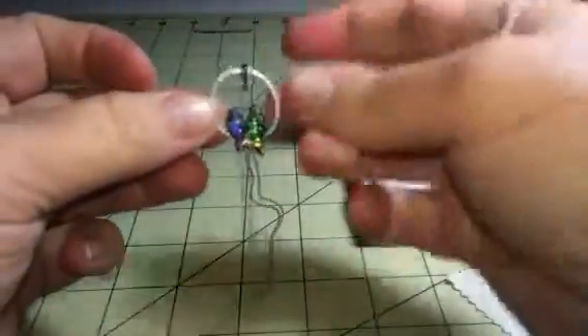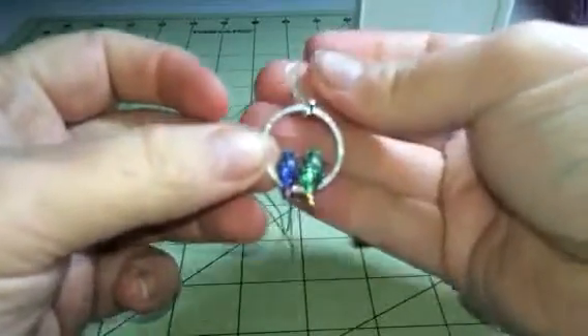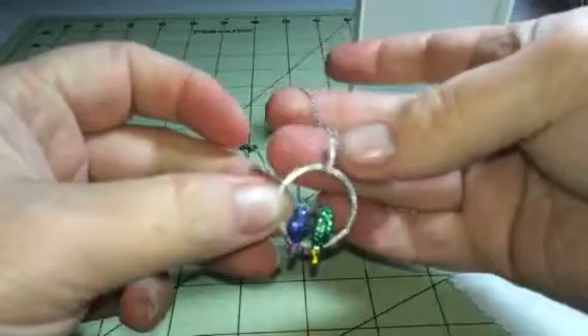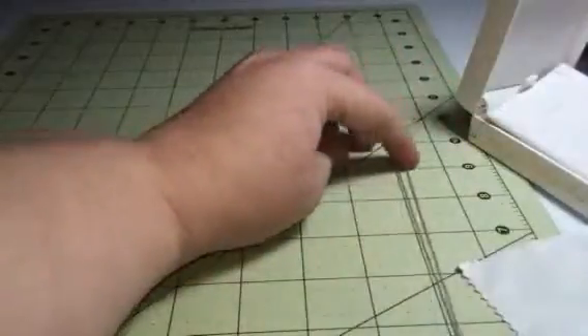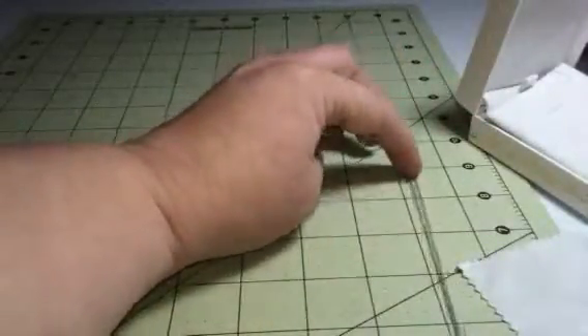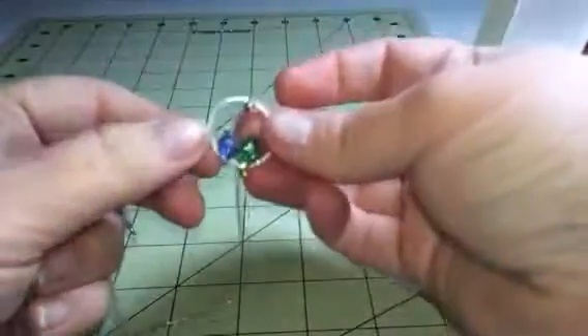It has this circle that they're sitting on that is covered in just clear gems. Even the little connector here is covered in clear gems. Silver chain that measures at 9 inches. This one does not have an extender on it — they usually do include extenders, but this one did not.